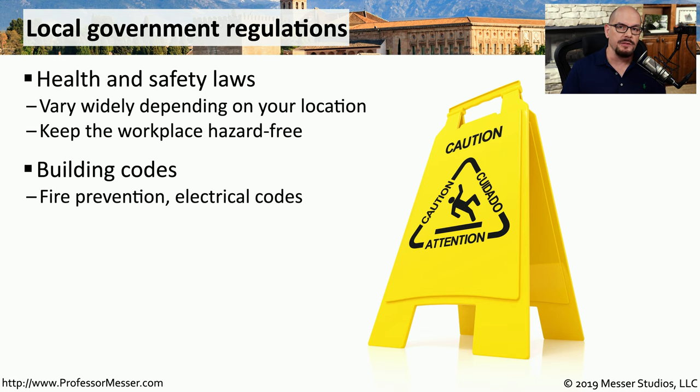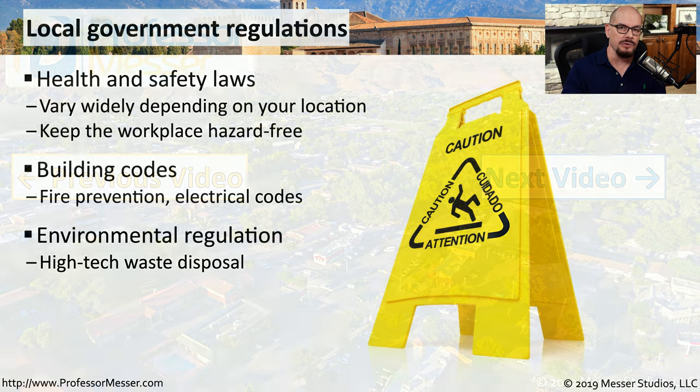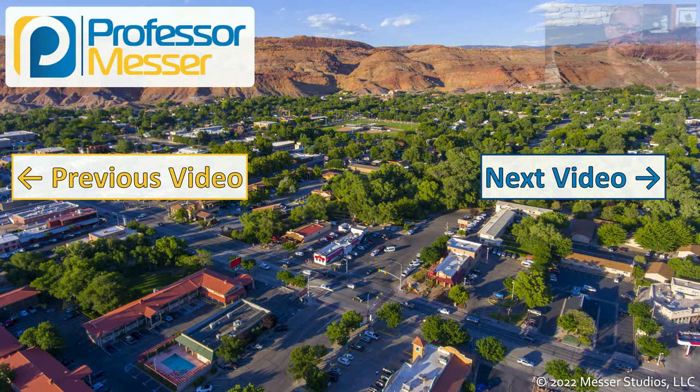There are also regulations built around fire protection and electrical codes, so if you're making changes to any of those types of systems, make sure you check the building codes. Most places also have laws and regulations around how you should dispose of certain chemicals, so you should always check the documentation that is shipped with your batteries, your laser printer toner, or any other chemicals that could be considered hazardous waste.